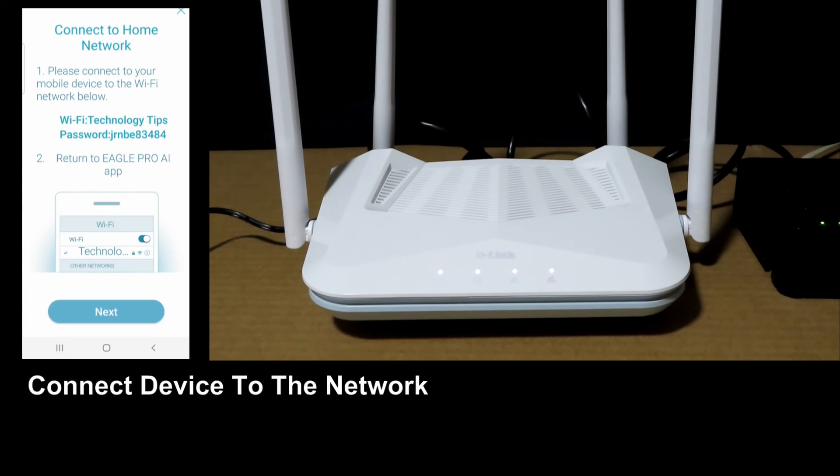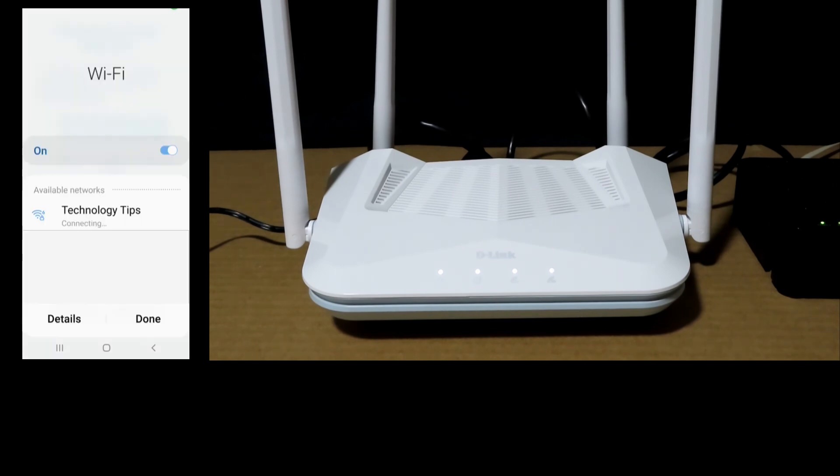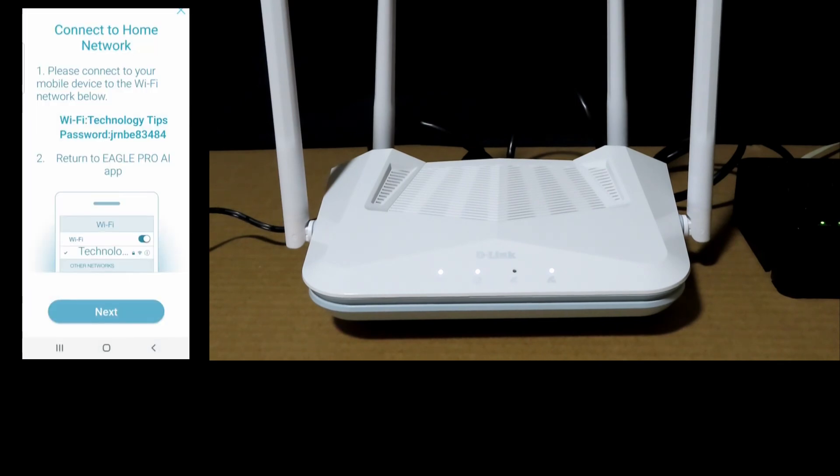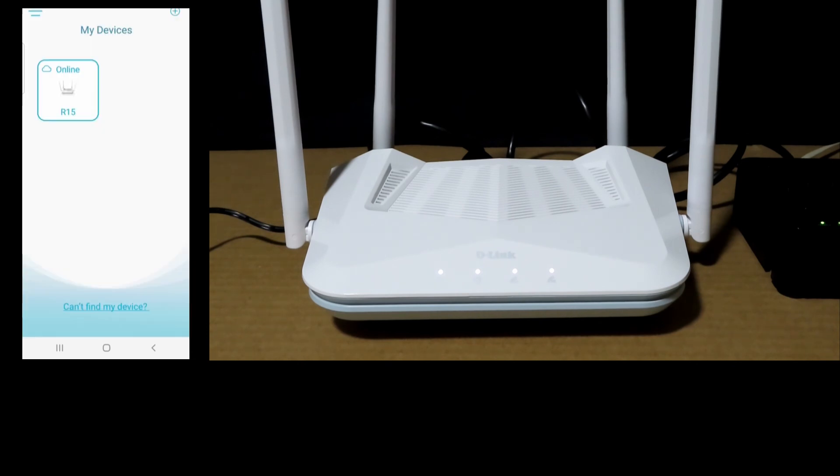Go to Next. We need to connect our mobile device to the Wi-Fi network. Our mobile device is now connected to the Wi-Fi network. Go to Next. Our Wi-Fi network is now configured — select Finish. And so, this is how you unbox and set up the D-Link EaglePro AI AX1500 Smart Router Model R15.